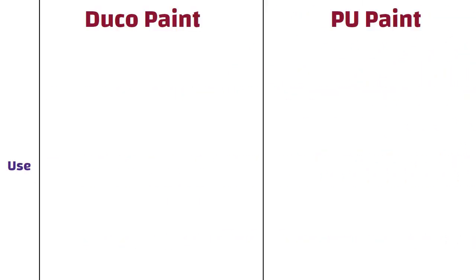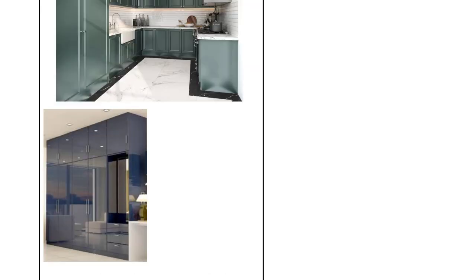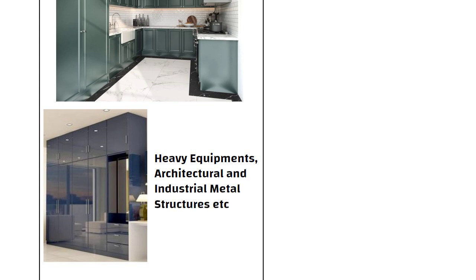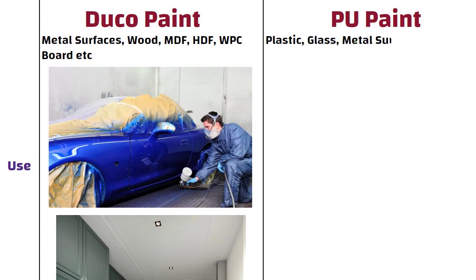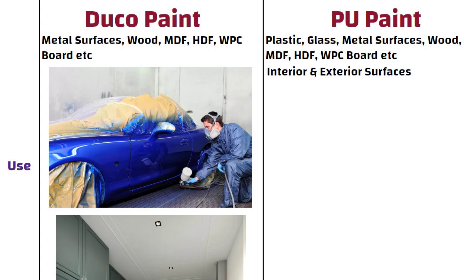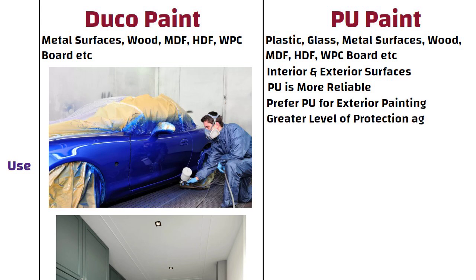Use. Duco paint can be used on metal surfaces, wood, MDF, HDF, WPC board, etc. Duco and PU both can be used on interior and exterior surfaces, but PU is more reliable than Duco, so many people prefer PU for exterior painting. PU has a greater level of protection against moisture and heat.